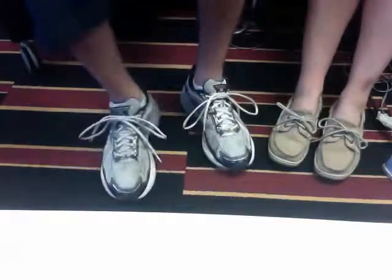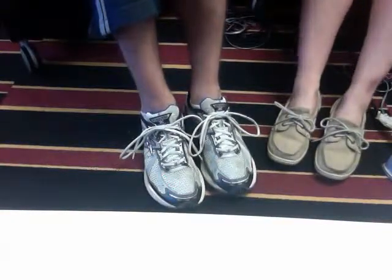You have successfully completed the course on how to tie a shoe. Thanks, Todd. All right, we'll see you next time.